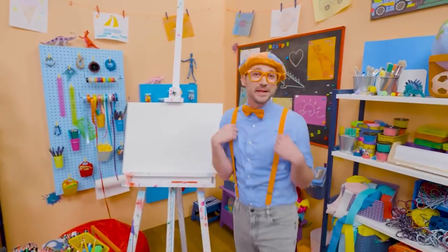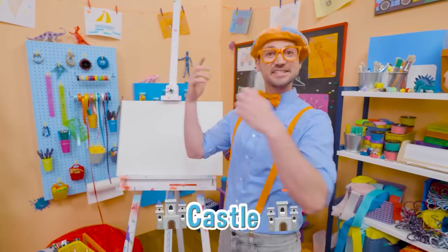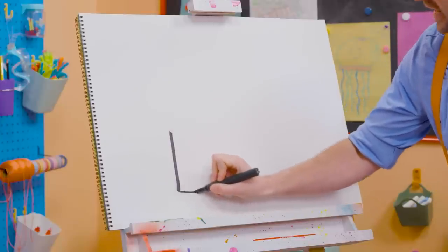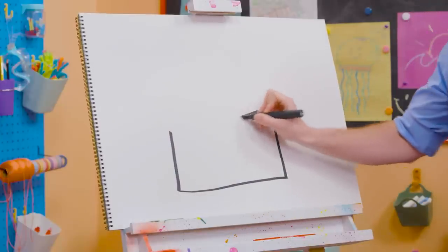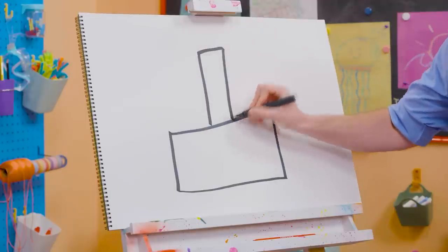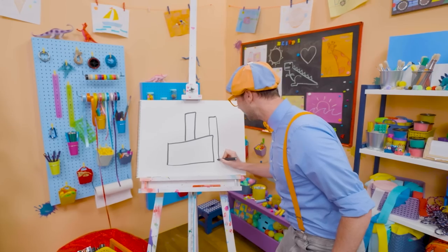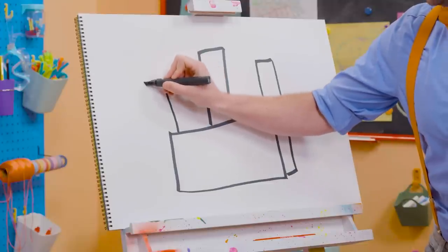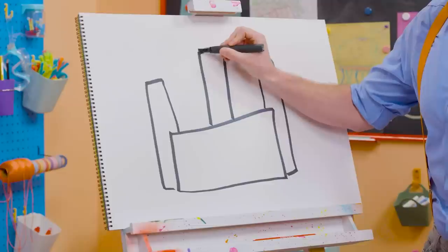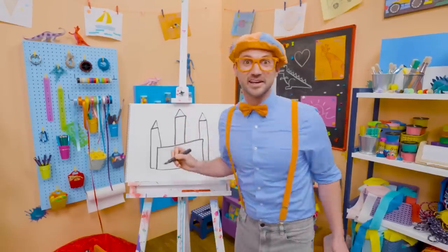Hey, it's me Blippi! And I have something really fun for us to draw together today! Let's draw a castle! There's a lot of rectangles on this one. So first, let's draw a sideways rectangle, like that. And then a rectangle — a really tall one — right in the middle. And then a shorter one on this side, and then a shorter one on this side right here.